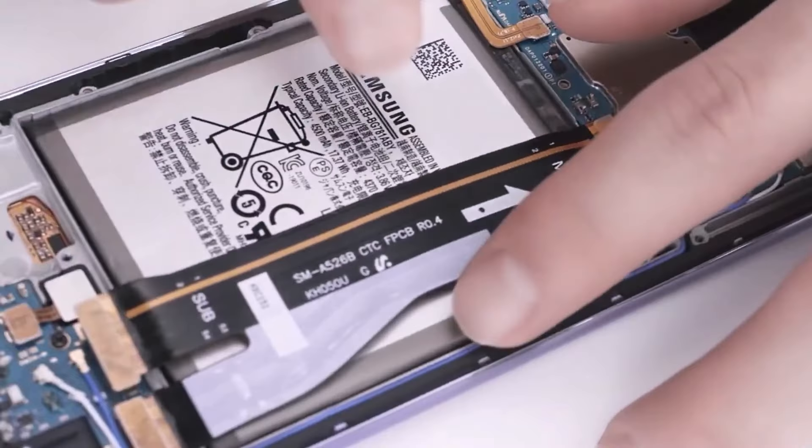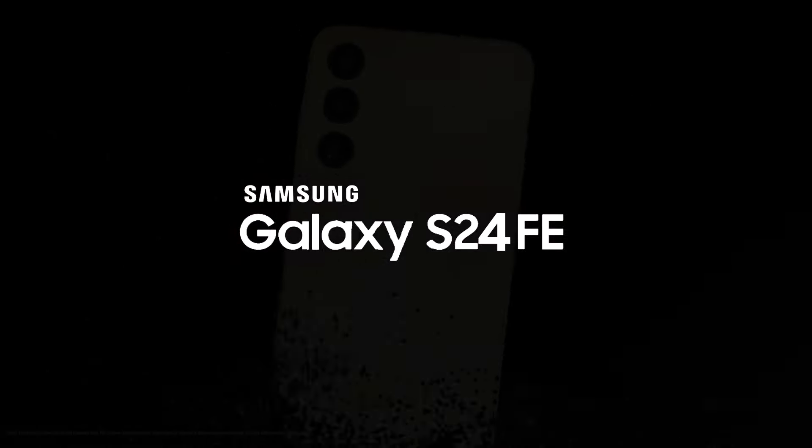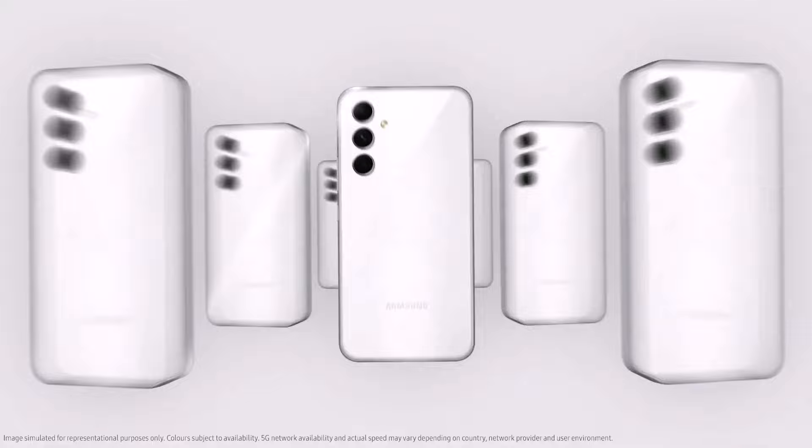In April, we found out that Samsung is working on a new Fan Edition smartphone, the Galaxy S24 Fan Edition. Now it looks like they're almost finished with it because they've started testing its performance.